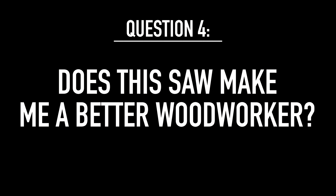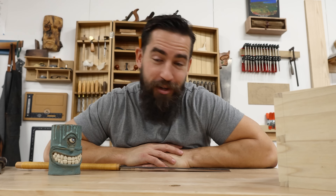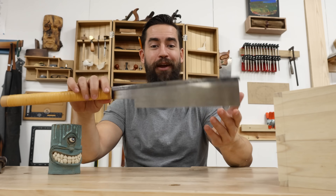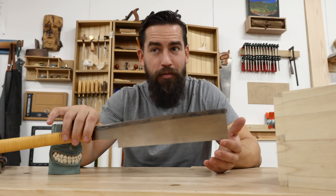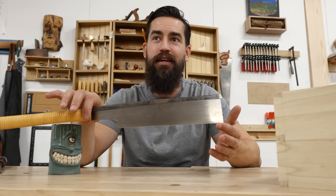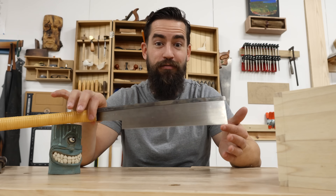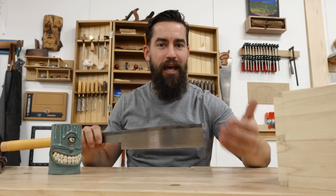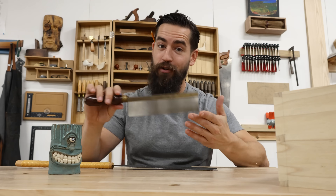Does this saw make me a better woodworker? No. If you're bad at woodworking, you're just going to be bad at woodworking with an expensive saw. However, the thing that makes you good at woodworking is practice and experience. If you have a really nice saw, that's probably going to entice you to work more — make it a more pleasant experience to practice, therefore helping you get better faster. You can do that for 20 bucks, I'm just saying.